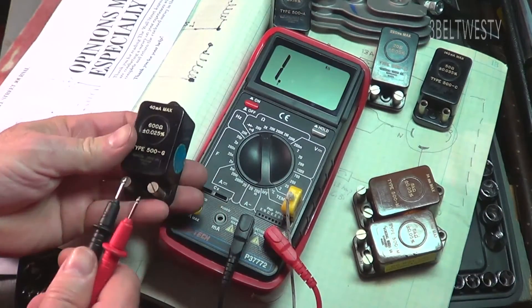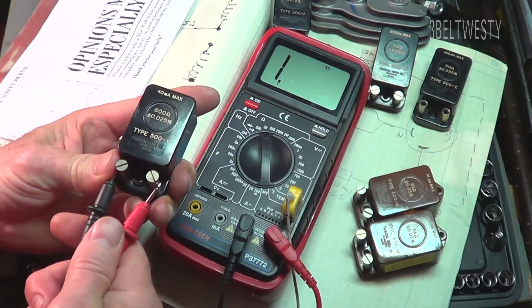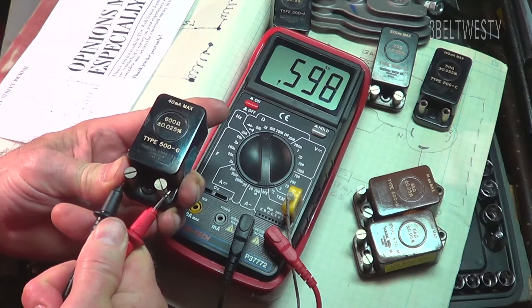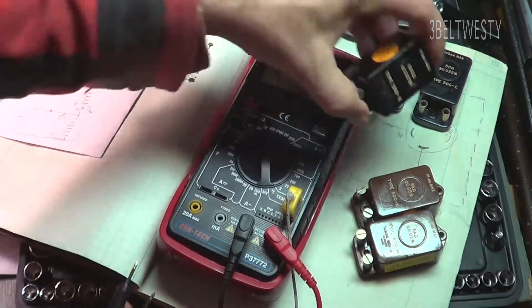Put this on the 2K scale, zero the leads, make sure it's zero — there's zero. There's 600 — 598. This is plus or minus 0.025%, General Radio 500G.